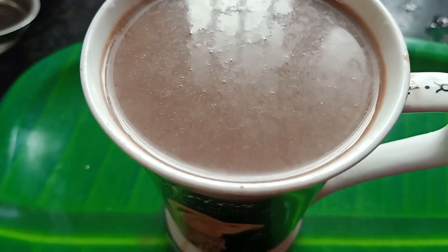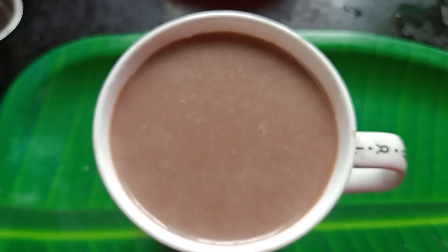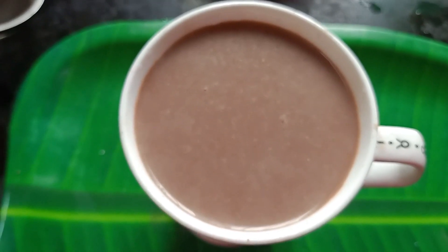Hi friends, how are you? Let's see an interesting video — Rahi Chocolate Milkshake.